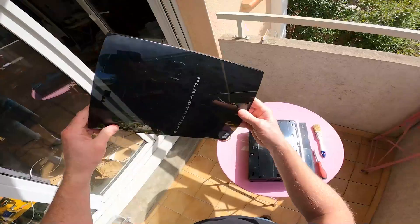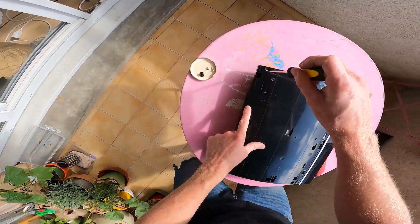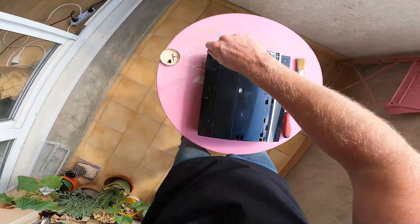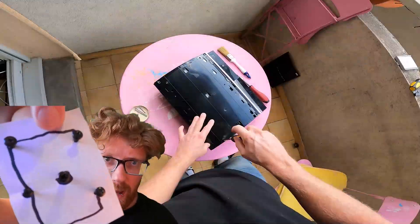That should slide off. Hey look, it's clear. So we've got arrows — so it's a short one. That's nice of them to label it. If you want to go genius level, you could even make a screw mat.